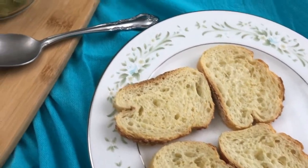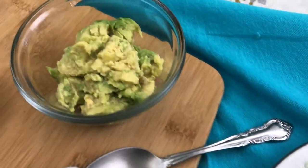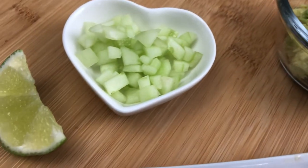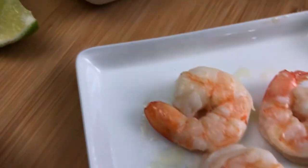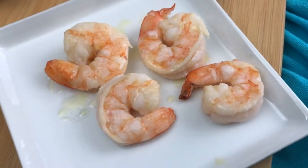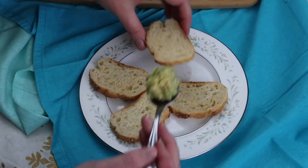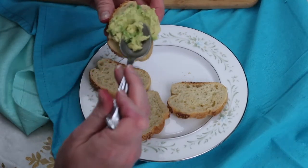For our third crostini, we have the same Italian baguette, a smashed avocado, diced cucumber, a slice of lime, some cooked shrimp, and finely diced fresh jalapeño. I start by spreading on the avocado.